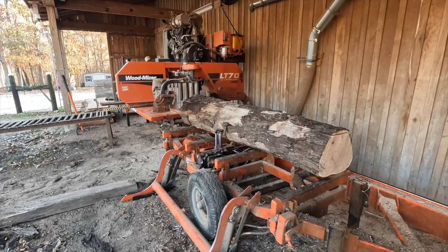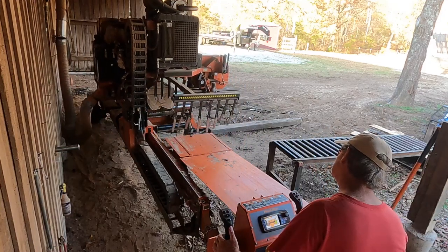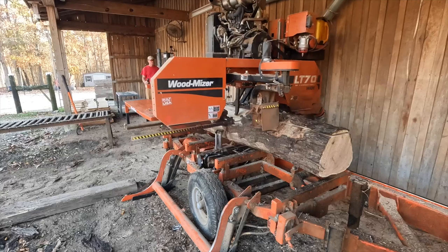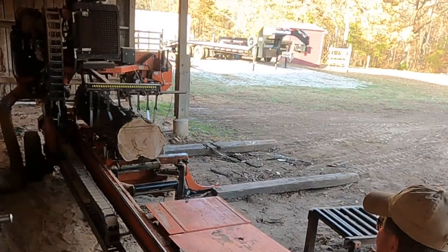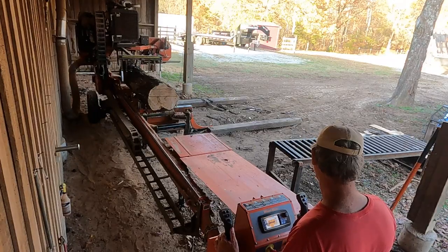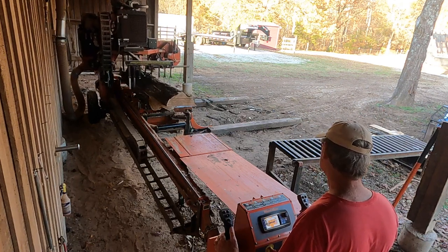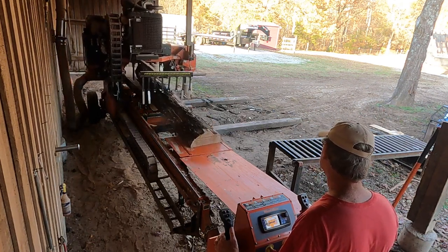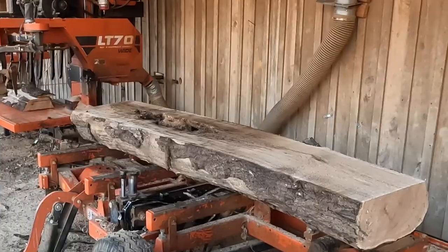Right about here the yellow jackets are buzzing my arm. I'm starting to feel there's something wrong with this log — the blade is going through it way too erratically. You can see the head speed up, you can see it slow down. That typically means only one thing, and that is not good. So I decide to stop sawing it, pull it back, and see what's inside.